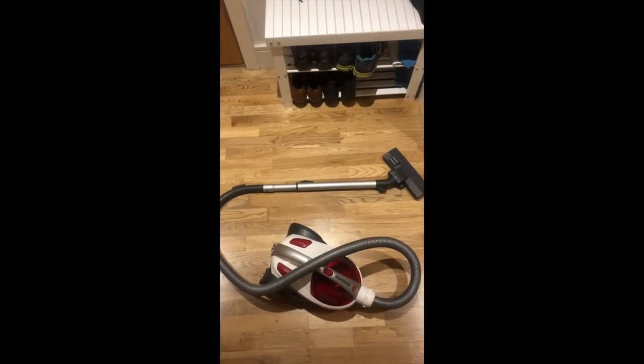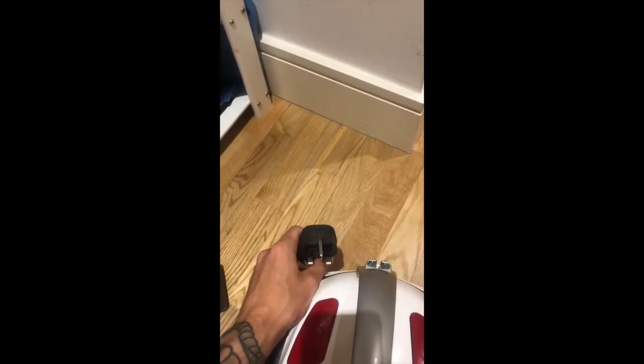A quick demonstration on how to hoover. First, make sure you unwind your hoover.